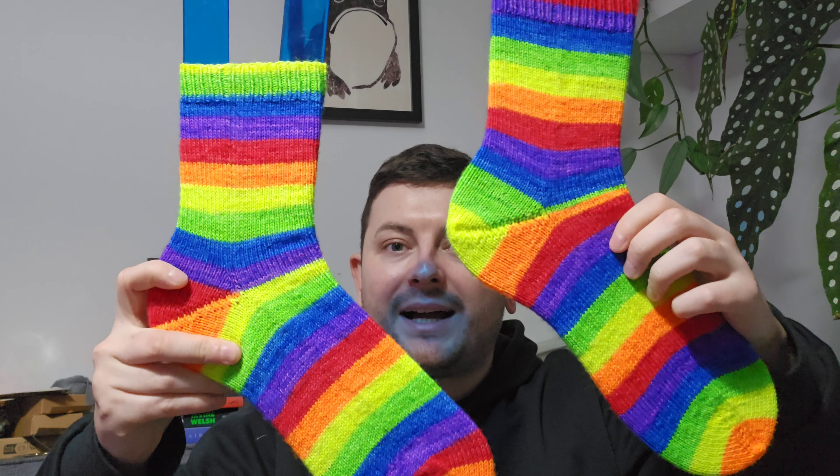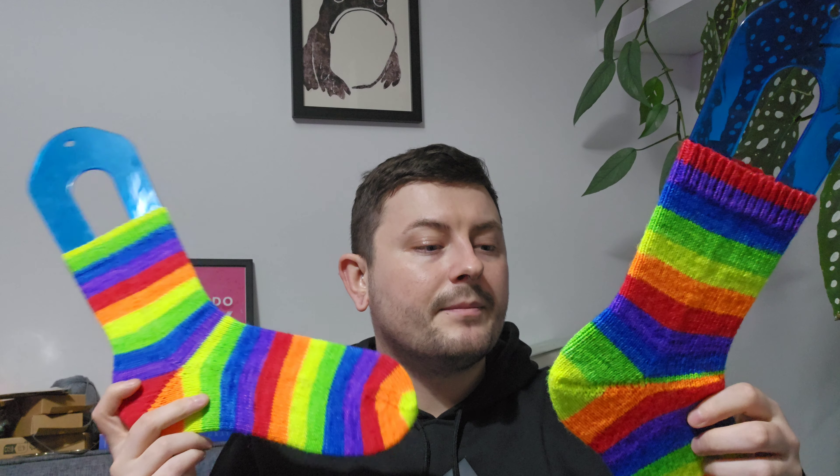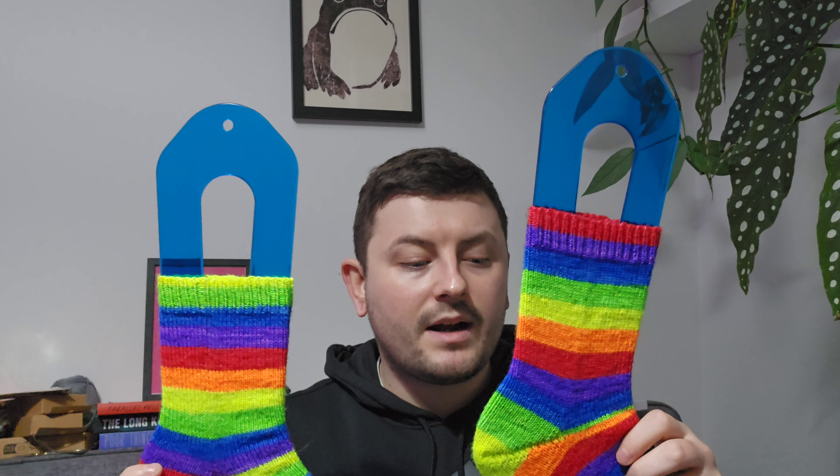My only other finished object is again a pretty special one, in my opinion. This is my Classic Pride self-striping sock — my own colourway that I released during Pride Month 2022. This completes the three different Pride colours I have so far. I was planning on having more Pride colours this year but I ran out of time, so maybe this year. I would love to expand the range of Pride colours available.